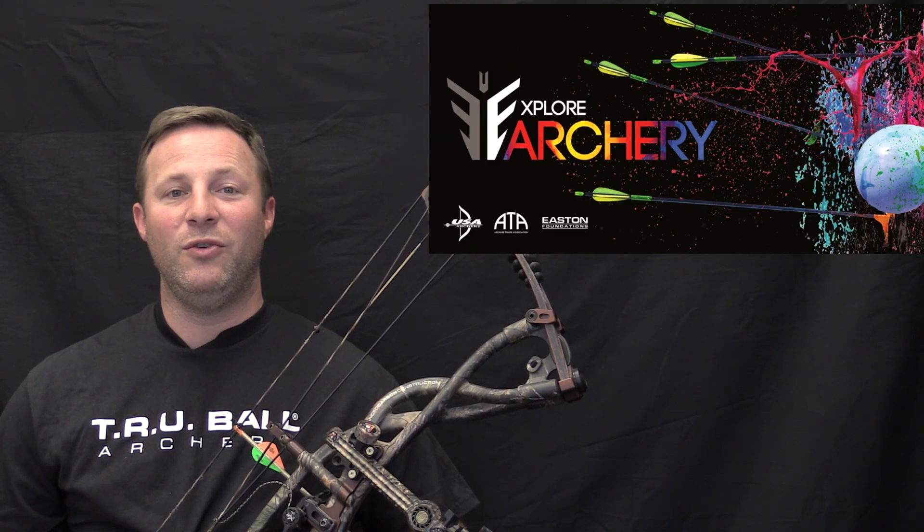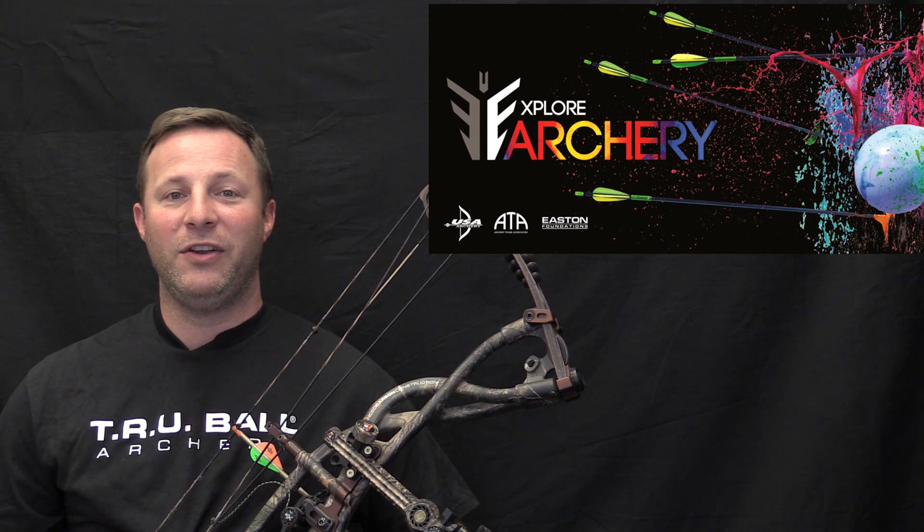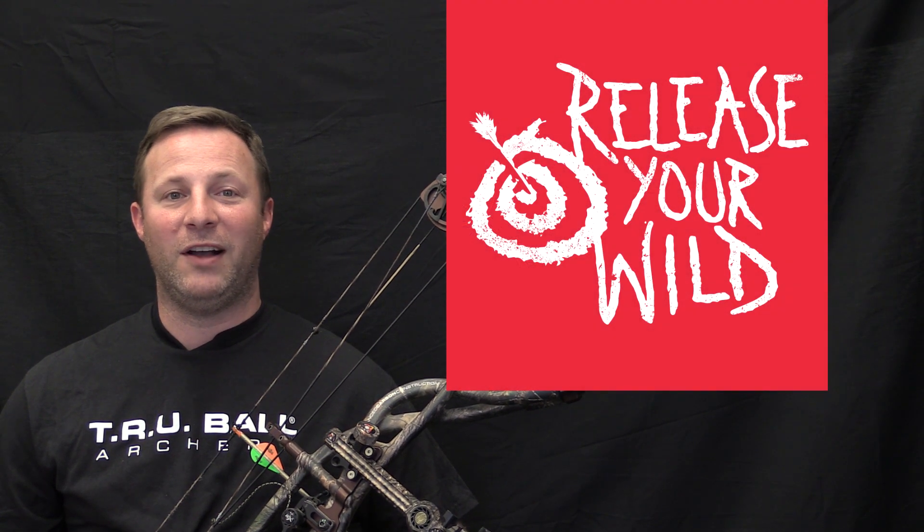This video is inspired by the new Explore Archery program from USA Archery. Find a place where you can shoot a bow and arrows at releaseyourwild.com.